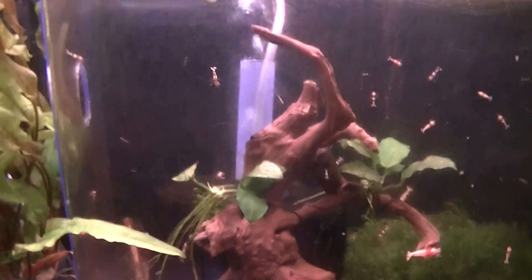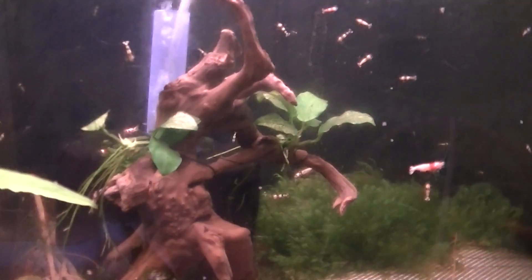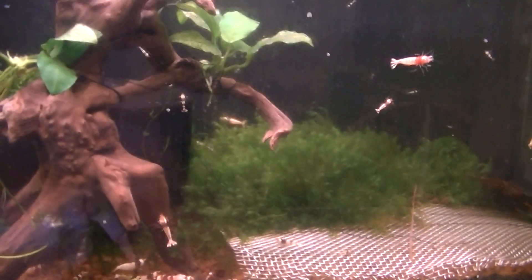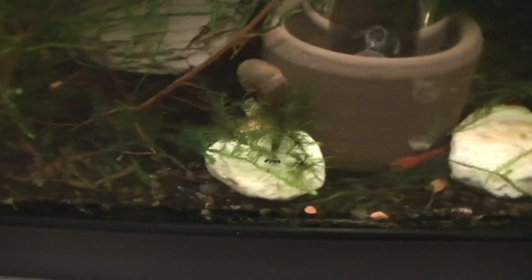My piece of driftwood finally decided to stop floating up to the surface so I was able to take off the slate. This one down here is a Neo mixed tank — it's just got painted fire reds, black rose and chocolates. And there's the young Julie red, and a chocolate up here.